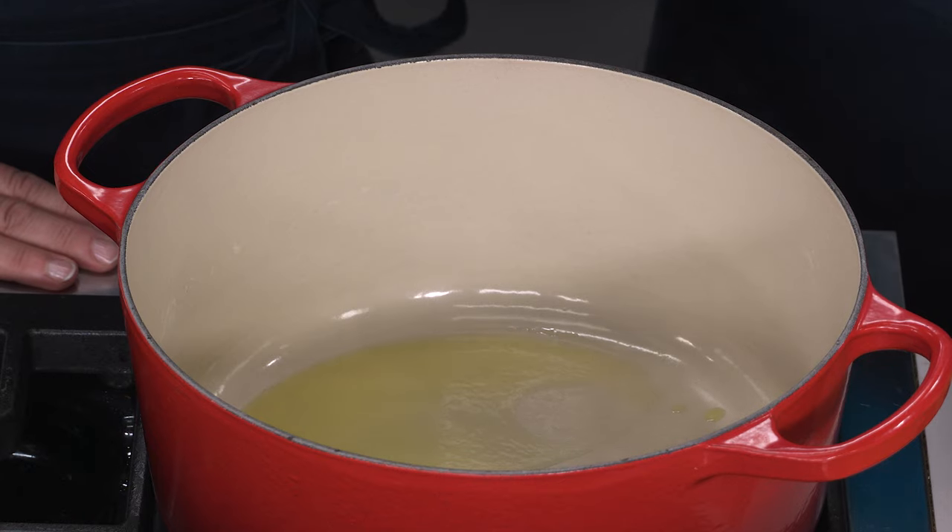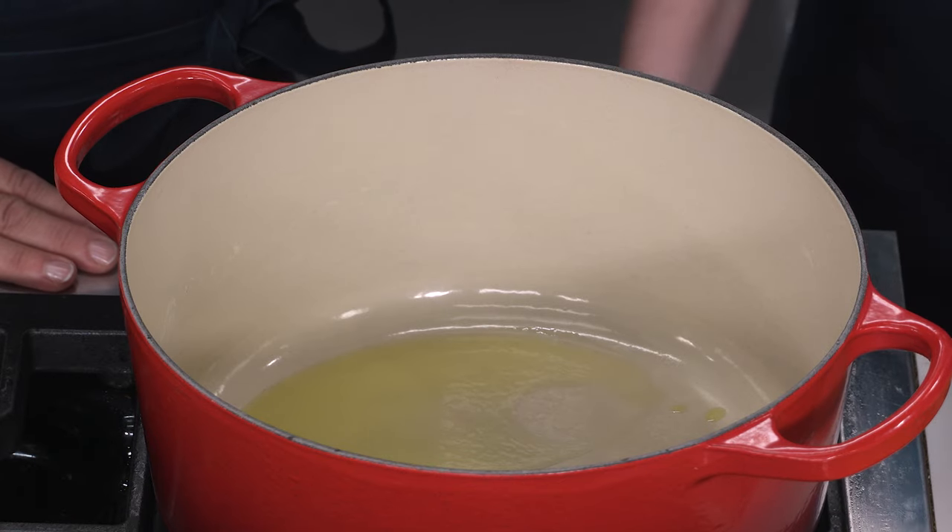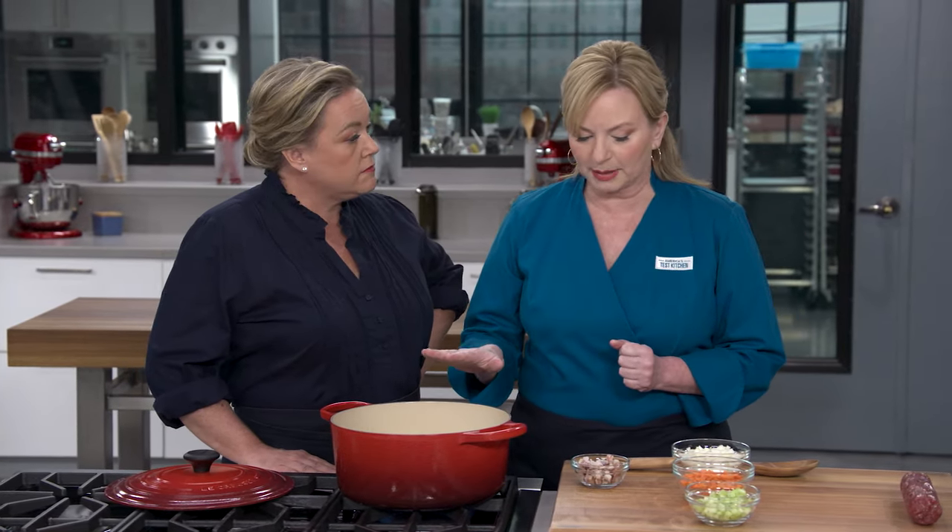This is such a fantastic dish. This is my new favorite risotto, and I love risotto from all over Italy. This one is really so special because it uses the ingredients from the area, which is the Piedmont region. So we're gonna start with our base. I've got two tablespoons of extra virgin olive oil, heating over medium heat until it's just shimmering.